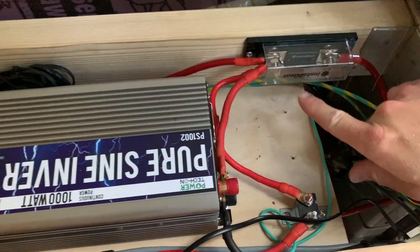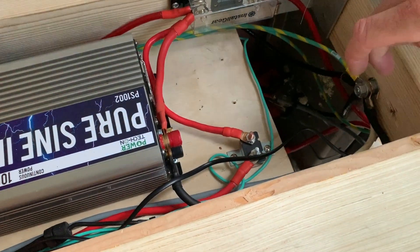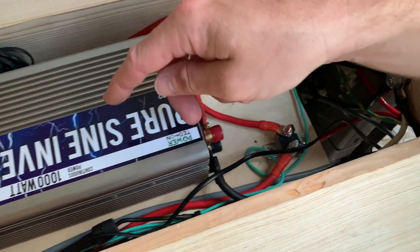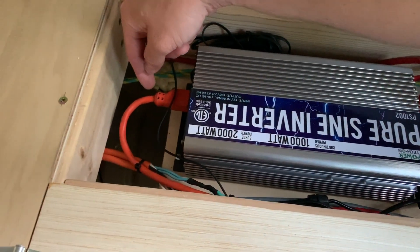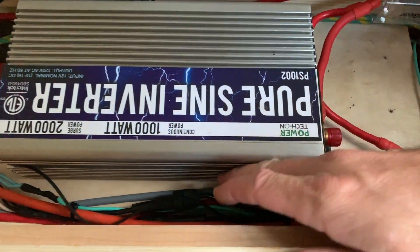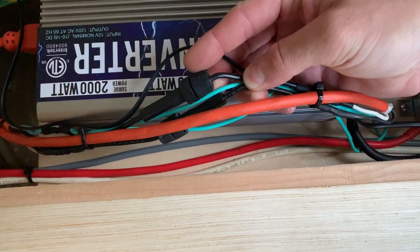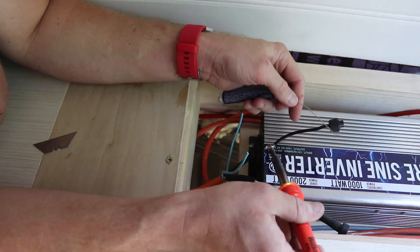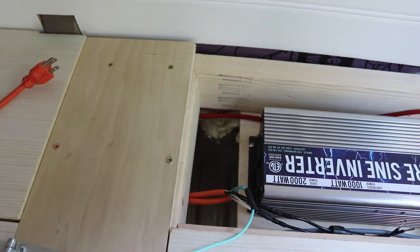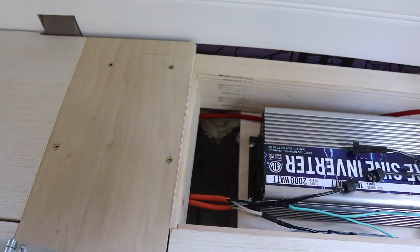This inverter is connected through the fuse and down to the battery on the positive side, and then to the negative post that runs down to the battery through this current shunt. Coming out of the inverter on the 110 volt side, we have a plug that comes back to an inline fuse. This fuse protects the wiring — most inverters have internal current limiting, but I didn't want to trust that for protecting the 120 volt wiring in the van, so I have a 15 amp fuse in here.